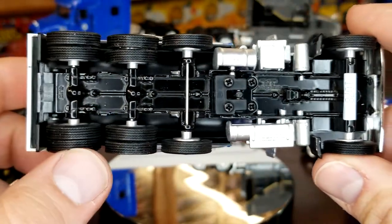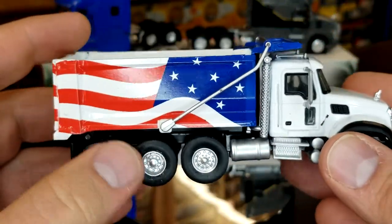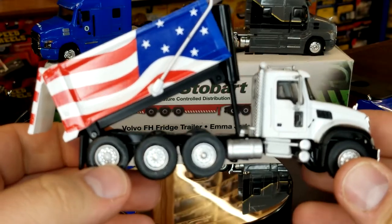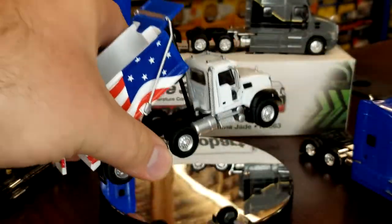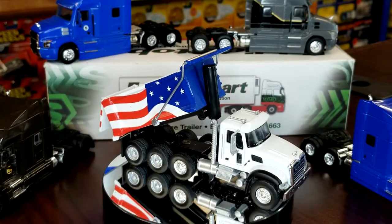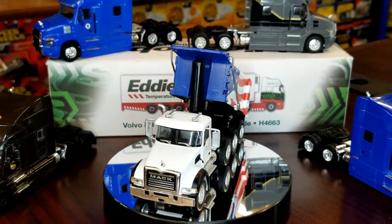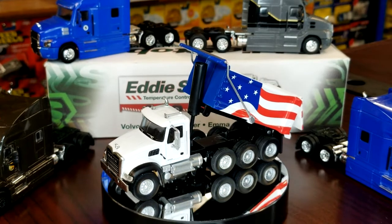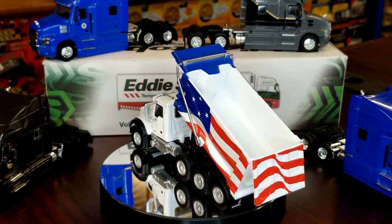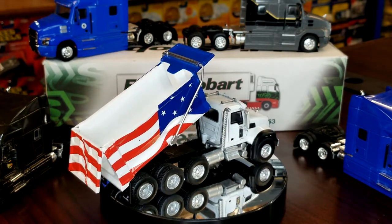What I've noticed with Greenlight is sometimes the wheels are not level. I apologize a little bit for the tanker truck - I really wanted to get that open and show you guys. It just does not want to open. I know it still does open, it's not like they got rid of that feature, but it's still irritating that I can't get it open.